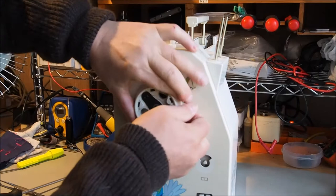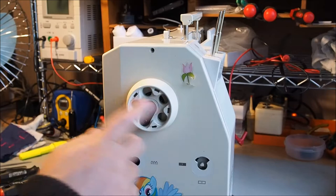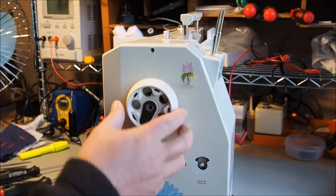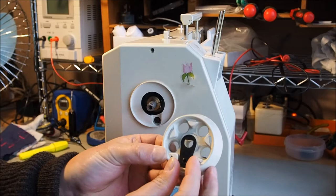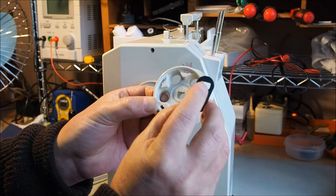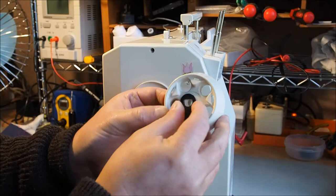The handwheel can be quite hard to get off — it should just pull straight off. I just heated this up slightly with a hairdryer, just around this area, for about a minute, just got it warm, and then it just popped off nice and easy. It's quite cold here today, so it was clamped on there. There's a counterweight that comes out here — you don't have to take it out, but if it falls out, make sure when you put it back together that the flat on the hole in the counterweight matches up with the flat on the handwheel.